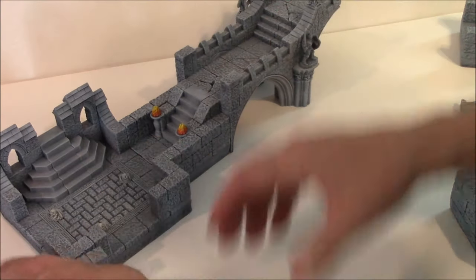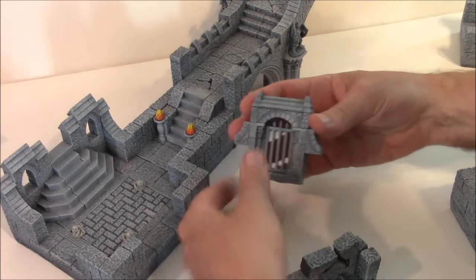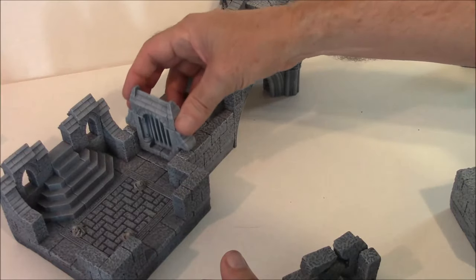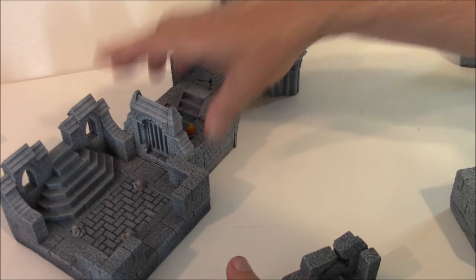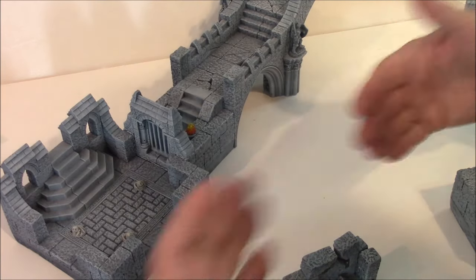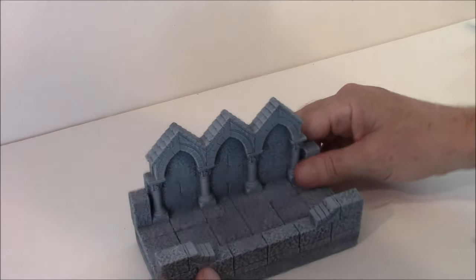You can see how that works with the bridge. There are also some other pieces, like the gate right here. So if you want to gate off an area, you can drop it in here, and you can have a gate that nobody can get by until they have the key or unlock something in the dungeon to remove the gate, and then they'll have access to the bridge.